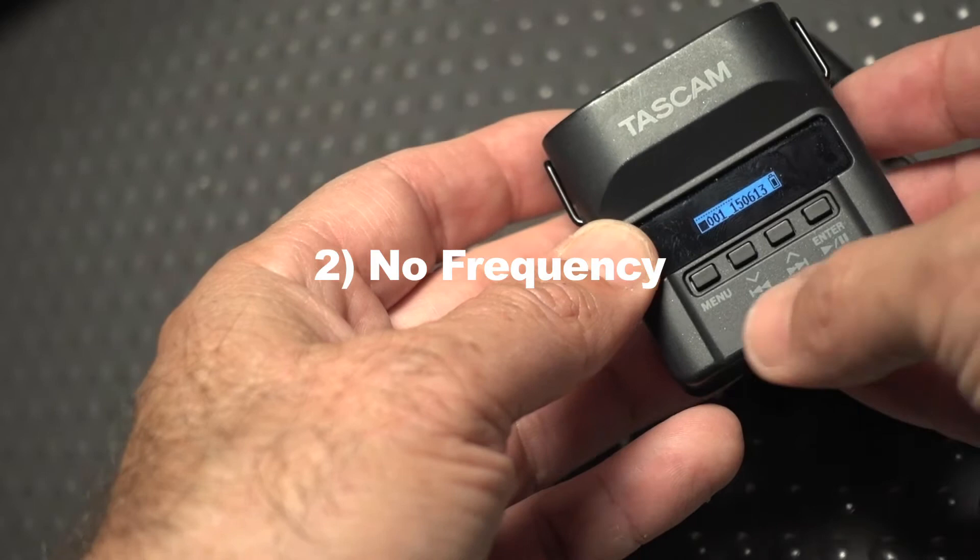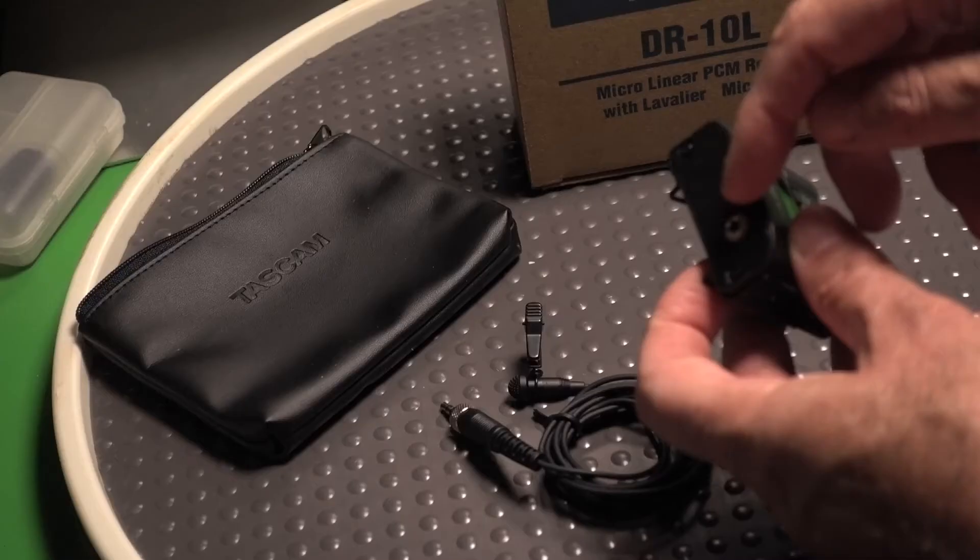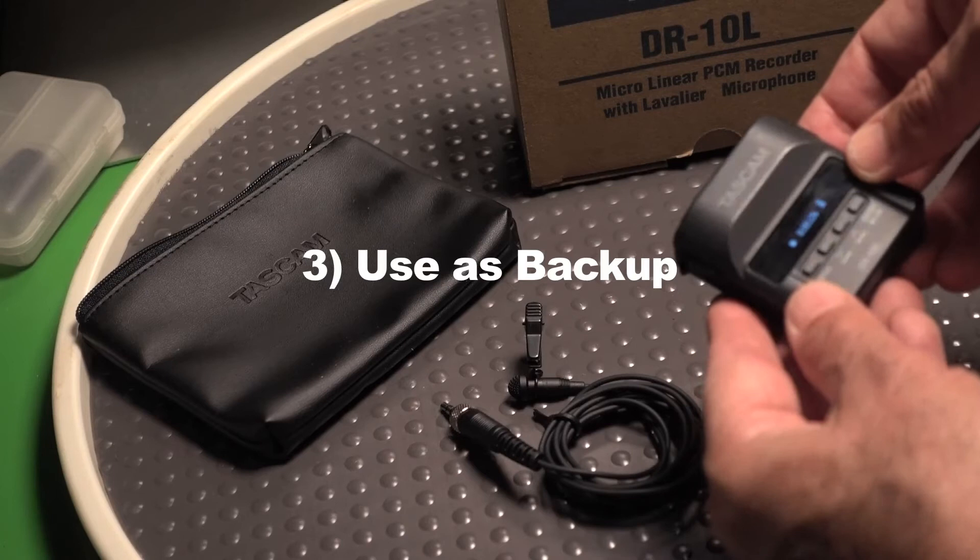Reason number two: it doesn't record on a frequency — it records directly onto the SD card, which is very handy. You don't have to worry about interference or drop-offs. It's pretty bulletproof.